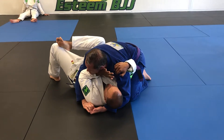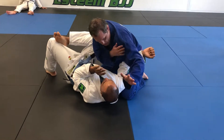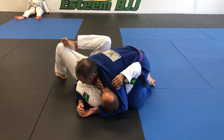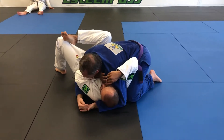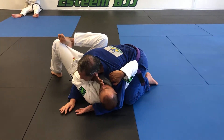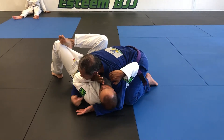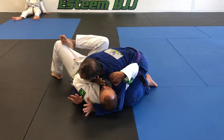So this is the position Rob wants to be in and this is the position I want to be in. My shoulder is driving into his side, my chin is down, my other arm is under here. Rob's arm is bracing against my neck and his other arm is pulling back at my shoulder like this.